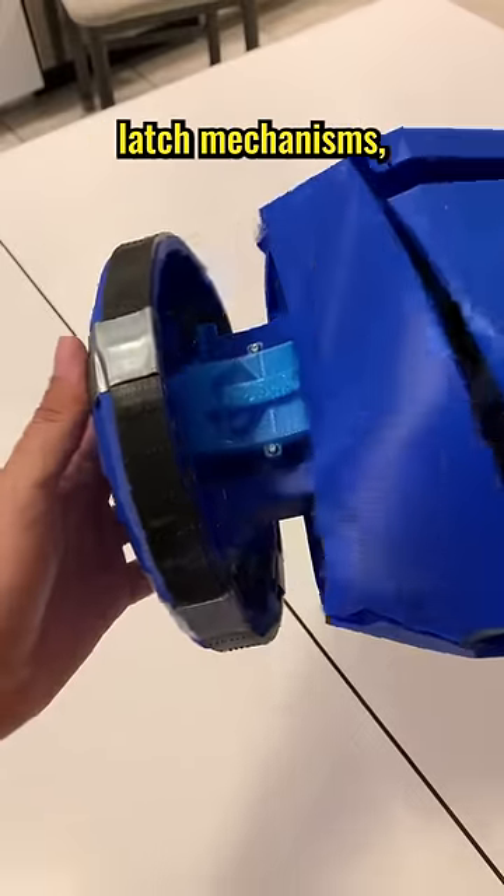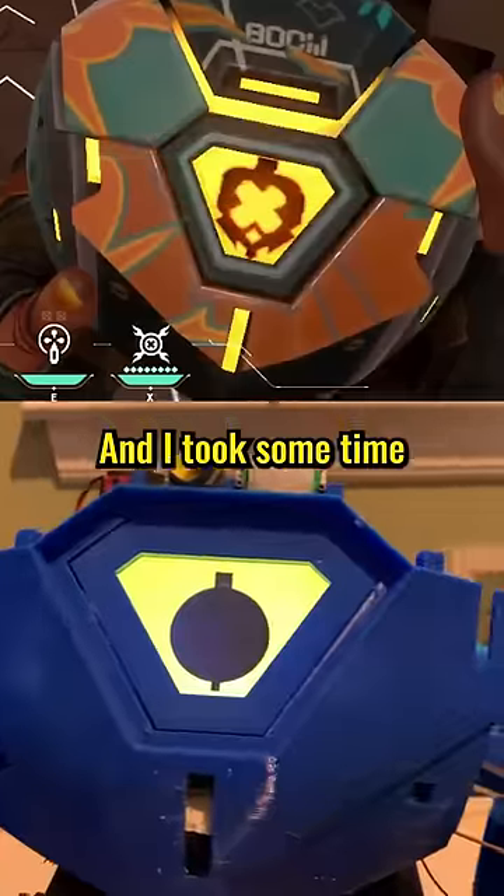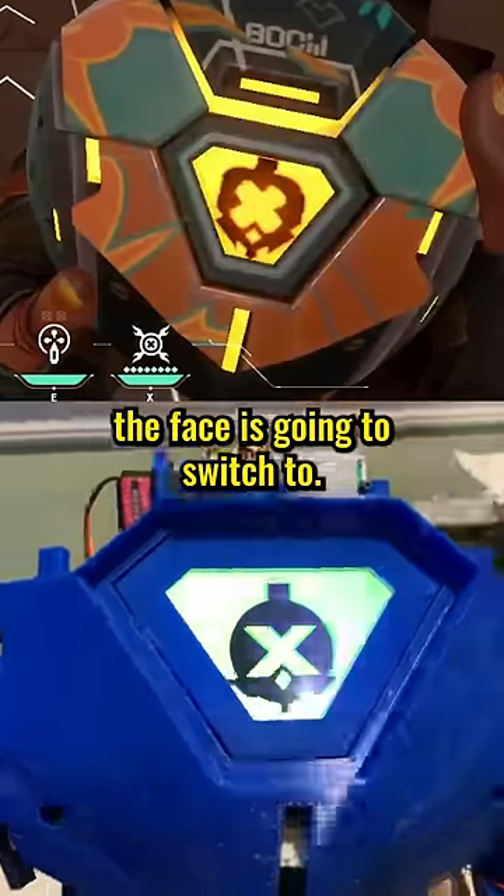I also reprinted the push-flash mechanisms and they're working perfectly now. And I took some time to make the bomb icon that the face is gonna switch to.